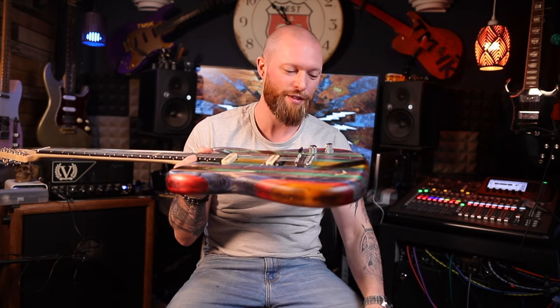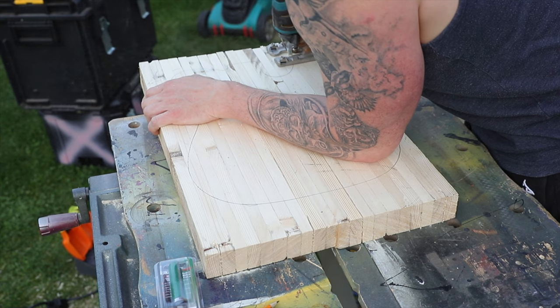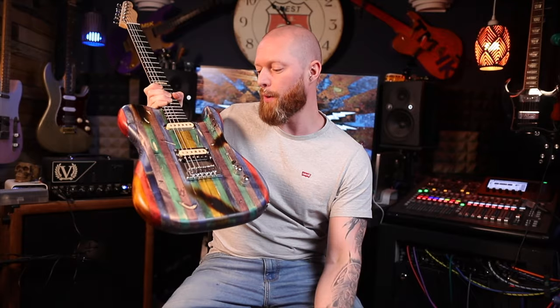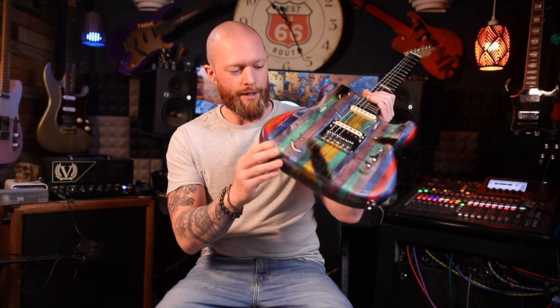I don't own a thicknesser so I used the belt sander to level the body and turn it into a usable body blank. I also don't own a band saw so I had to use a jigsaw to shape the guitar body as close to the template as I could. Luckily I do own a router so I ran that around the template to refine the body shape.